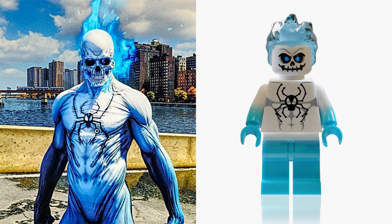Just look at him, he's really cool. If you looked at him out of context you would definitely think this guy was a villain, and that's part of why I love this costume design so much and thought this needs to be made into a custom Lego minifigure.